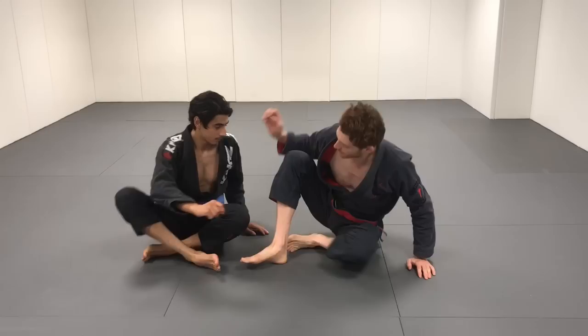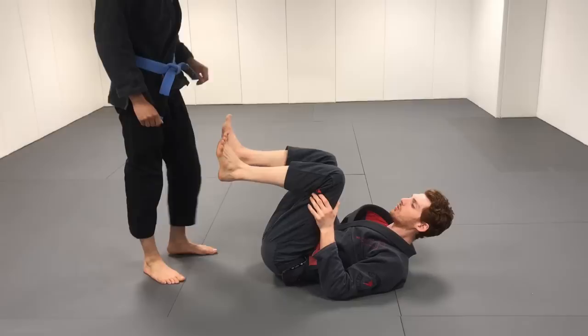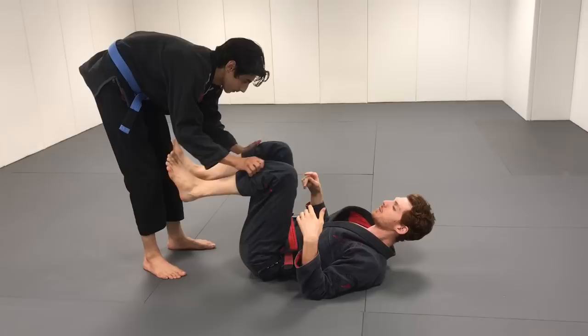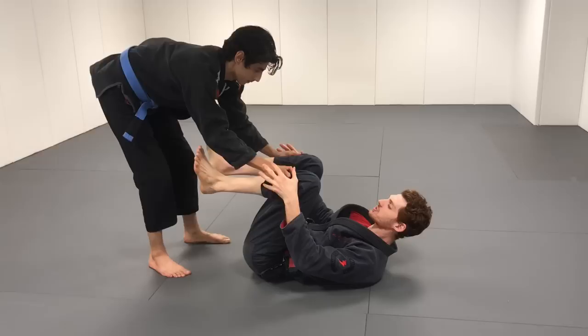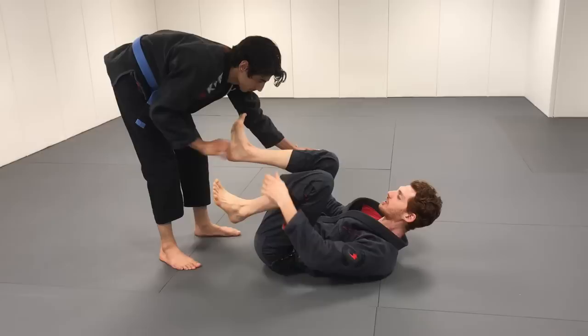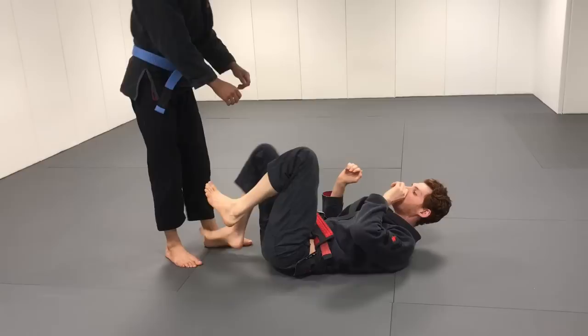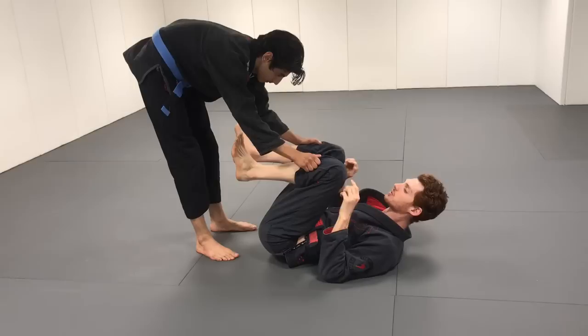This video covers the torreando defense — the most requested one after the last video. The torreando is where the guy controls both pants. There are a couple of variations: he may try to pull your legs to the floor, or push your legs to the side. There's also the one-arm throw or a leg drag with a cross grip, but right now we're focused on the double pants grip.